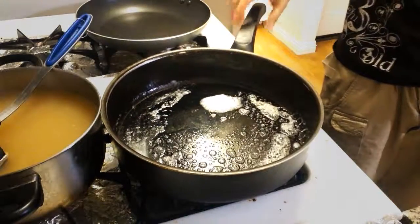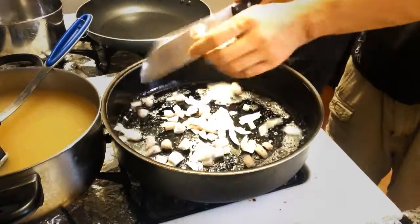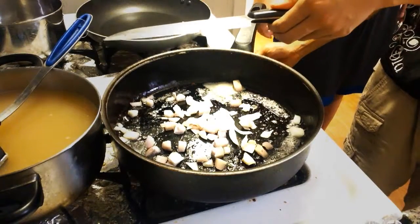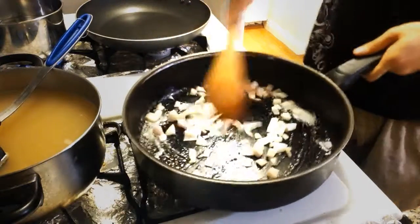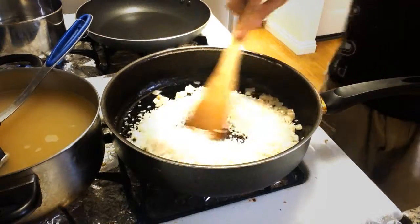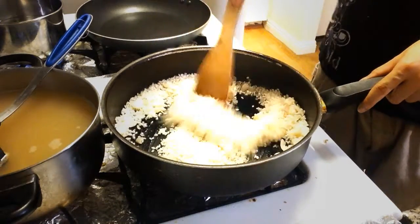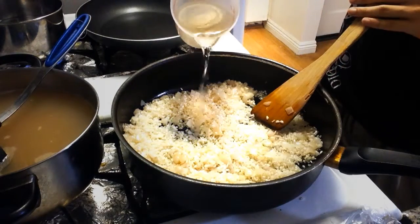Once your mushrooms are cooked and set aside, go ahead and toss some butter into your pan, then toss in your shallots. Cook them for about a minute or two, just so they get a little bit translucent. Then throw in your rice and toast it with the butter for about two to three minutes — you're just looking for them to get a little bit more opaque.